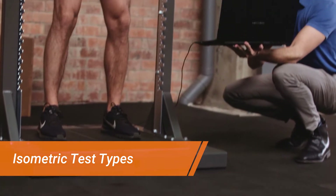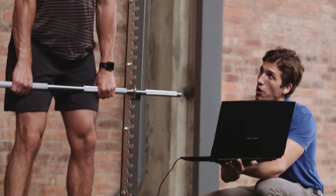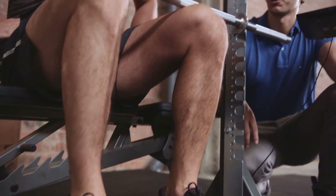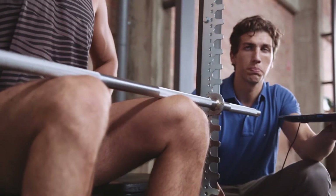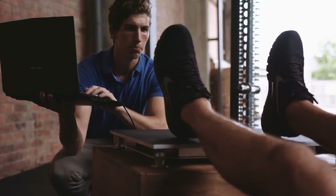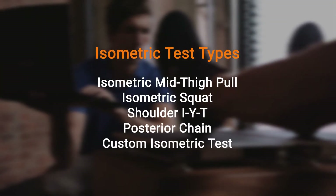Forstex also automatically detects and measures a number of isometric tests, including isometric med-thigh pull and seated isometric calf raise. Additionally, Forstex can measure isometric shoulder strength and balance, and a number of other positions across upper and lower body muscle groups.